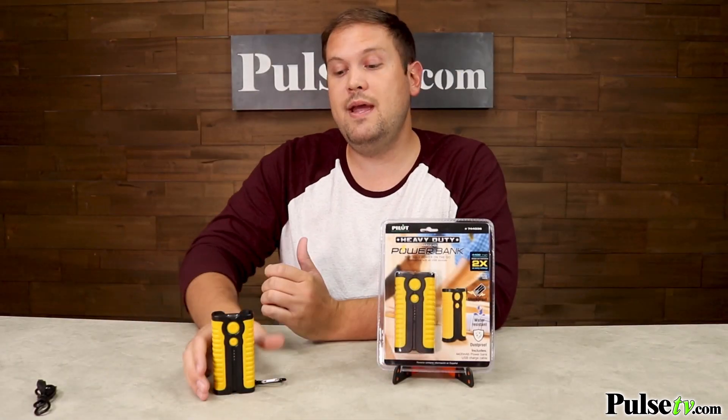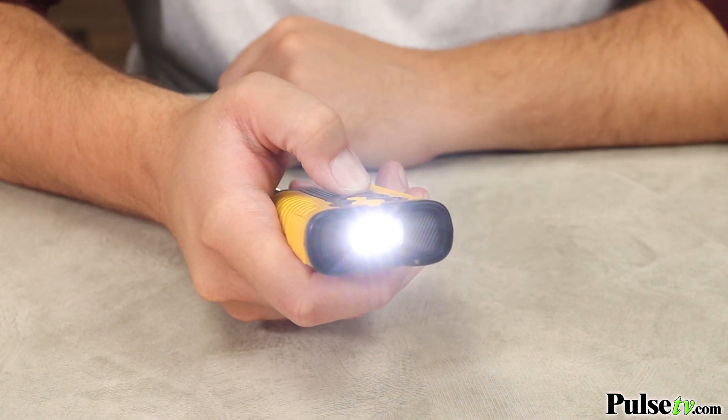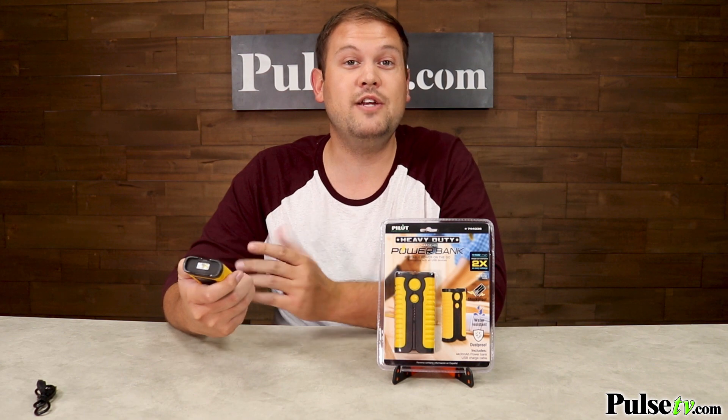Now, in addition to being a power bank, this also has a top-mounted torch flashlight on here, which actually has two different power modes — a high-intensity and low-intensity beam — as well as an SOS function for sticky situations.